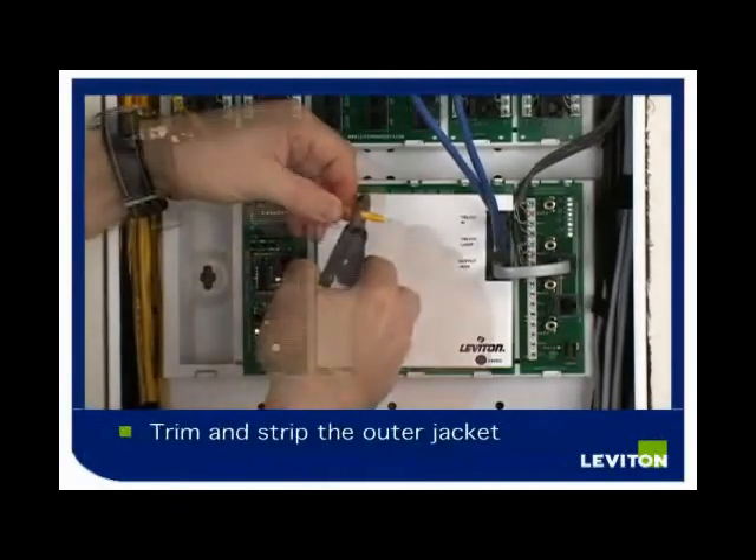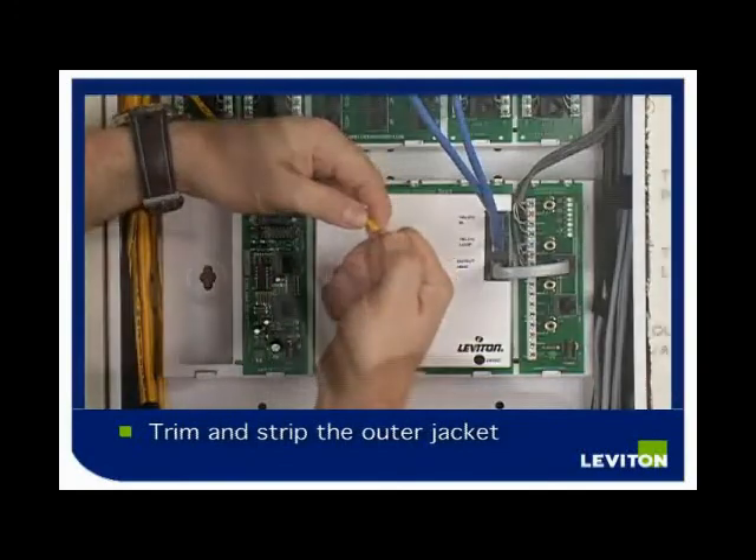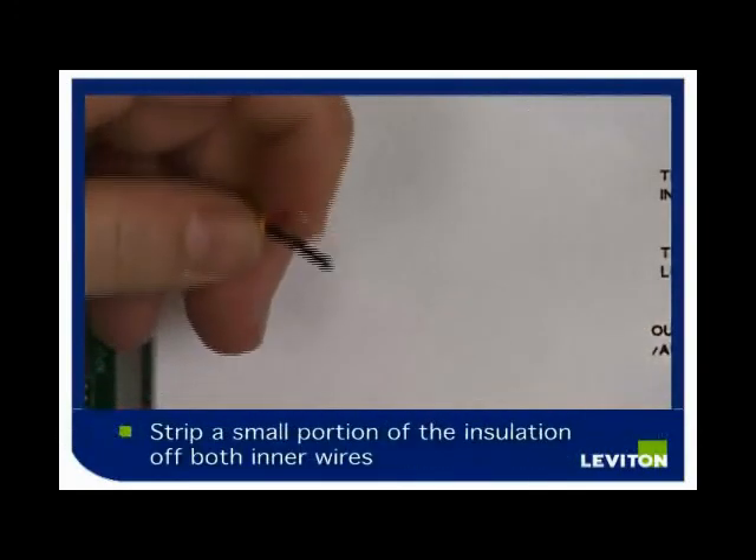Strip a little of the outer jacket off. Strip a small portion of the insulation off both inner wires.